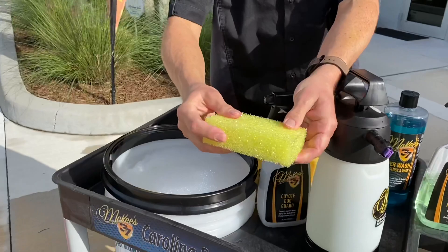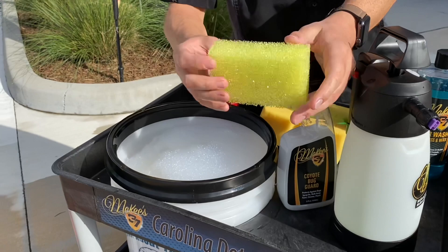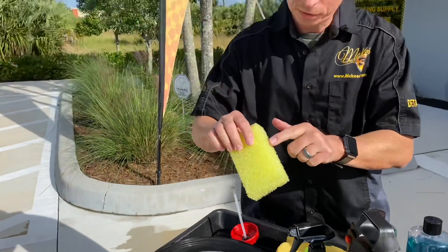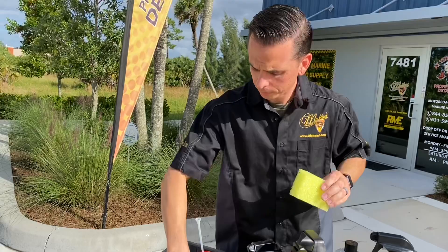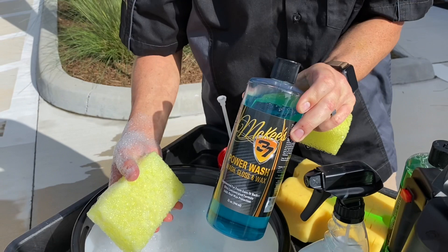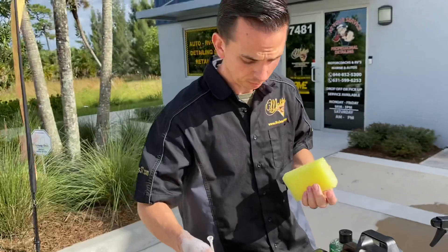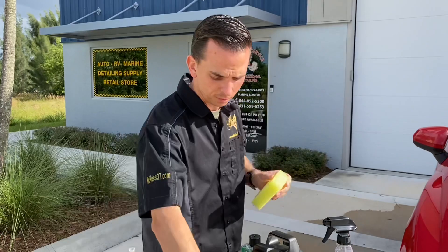To remove the bug splatter, I'm going to showcase our Roadkill Bug Scrubber. When this sponge is dry, it's really coarse and rough, so when you purchase this from McKees37.com, your first thought is going to be: this is going to scratch my paint. Well, it has a unique honeycomb texture that's responsible for shaving off the dead bugs. However, before you use it, the directions say to soak it in a bucket of car wash — in this case I have our Power Wash Wash and Wax. Once you soak it for a few minutes, it gets considerably softer and adds lubrication, but it still retains that honeycomb texture responsible for removing the bugs. All of these products are safe for paint, plastic, chrome, windshields — you name it. Let's get started.